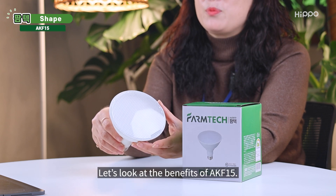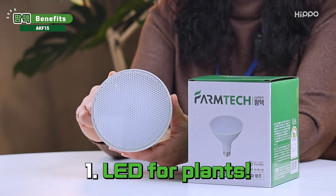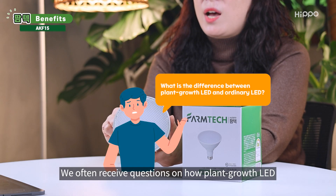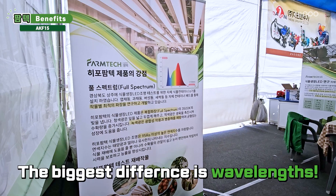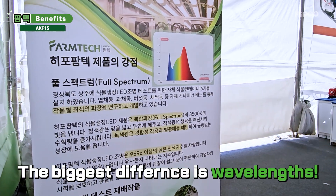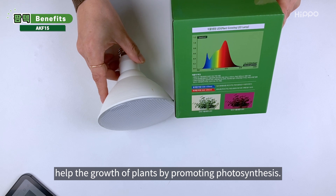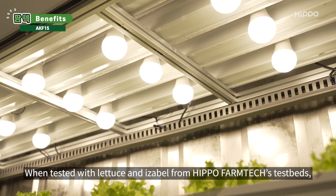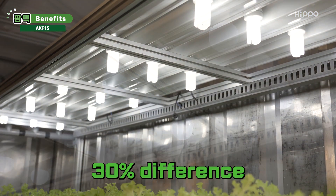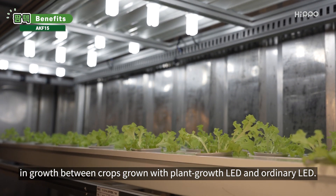Let's look at the benefits of AKF-15. First, it is an LED for plants. We often receive questions on how Plant Growth LED and Ordinary LED are different. The biggest difference is wavelengths — Plant Growth LED has wavelengths that help the growth of plants by promoting photosynthesis. When tested with lettuce and Isabel from Hippo Phanteks' testbeds, there was a 30% difference in growth between crops grown with Plant Growth LED and Ordinary LED.